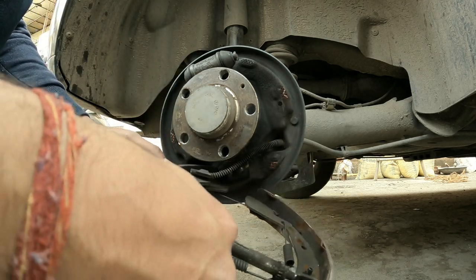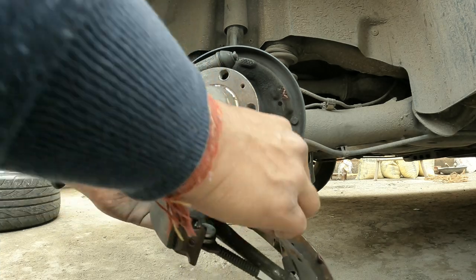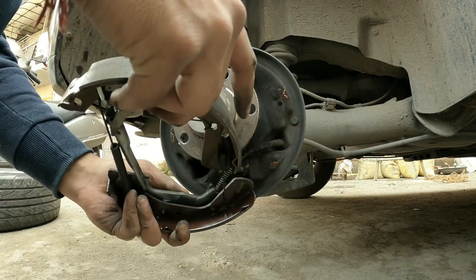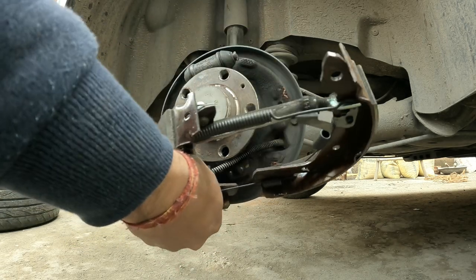Then you have to disconnect the handbrake cable which is on the behind, by just pushing it back.